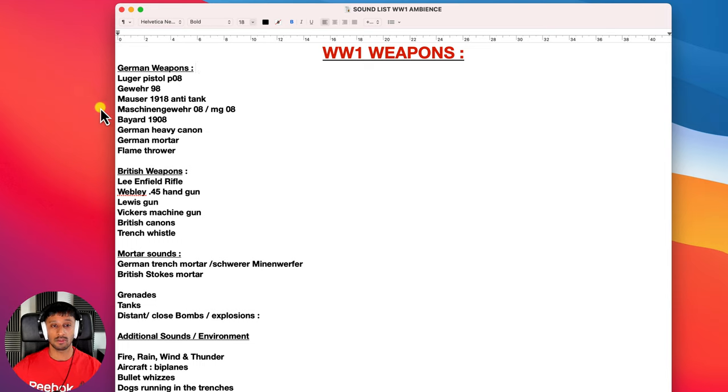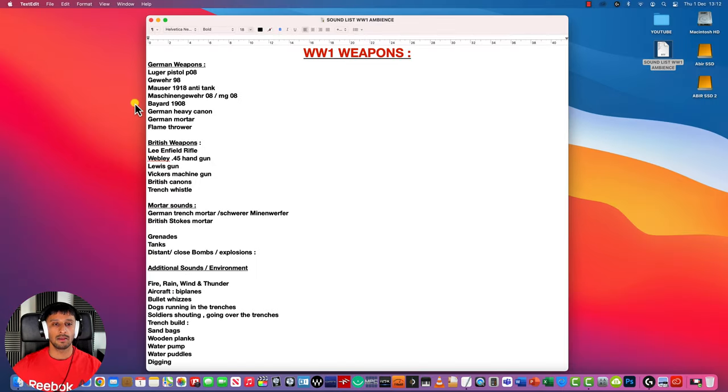Starting with the German weapons I've got the Luger pistol, the G98 which was a German rifle, the Mauser 1918 anti-tank rifle, the MG08 which was a German machine gun, the Bayard 1908 which I believe was a mini handgun, German heavy cannon, German mortar, and the notorious flamethrower. For the British weapons I've got the classic Lee Enfield rifle, the Webley .45 handgun, the Lewis gun, the Vickers machine gun, British cannons, and a trench whistle.